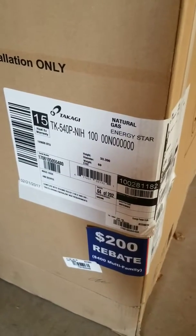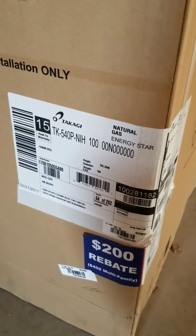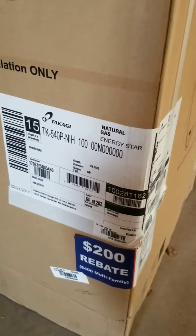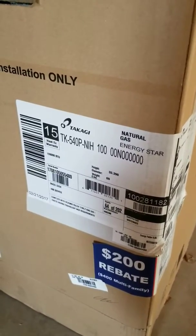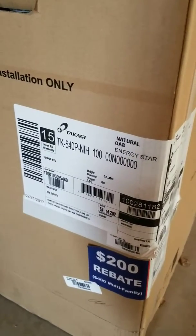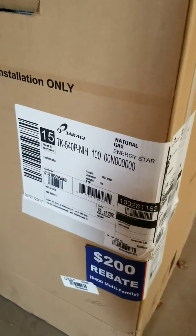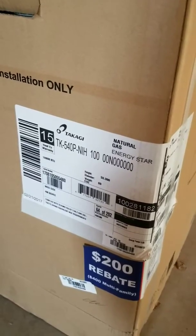Morning guys, Matt Jung here, 88HVAC. Look what we got here today. Got a new Takagi TK540P right off the hot presses. This is a high-efficiency 96% modulating tankless water heater that has a recirculation pump inside of it.